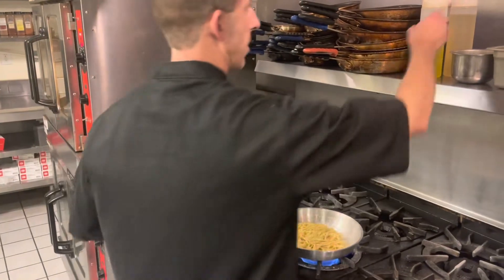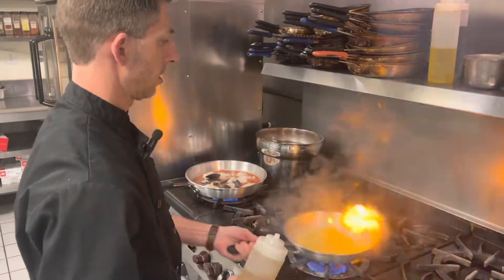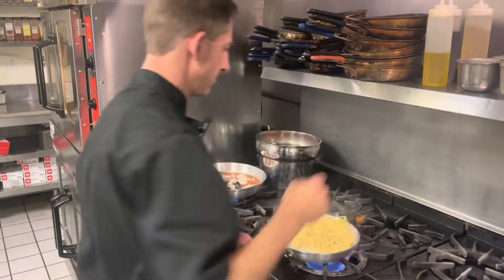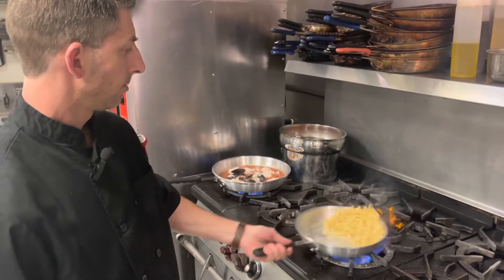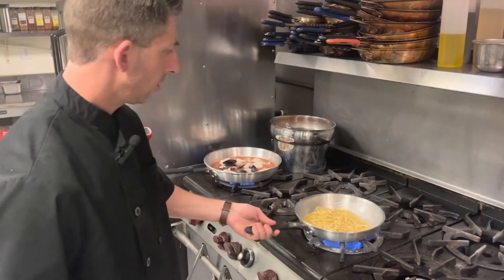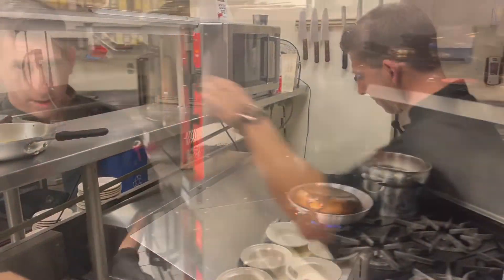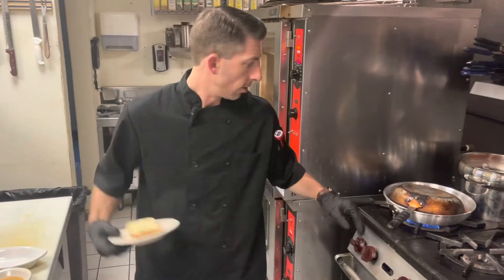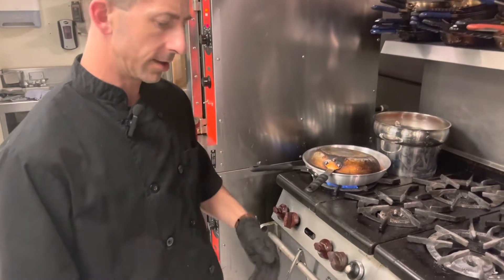Now we're going to deglaze our linguine pasta with a little bit of white wine and we'll just go ahead and set that aside. I've covered up my seafood bouillabaisse — we're just going to let that cook and let that steam.